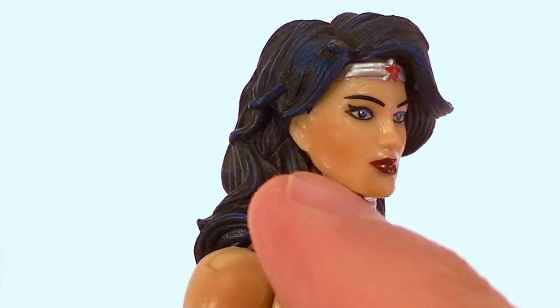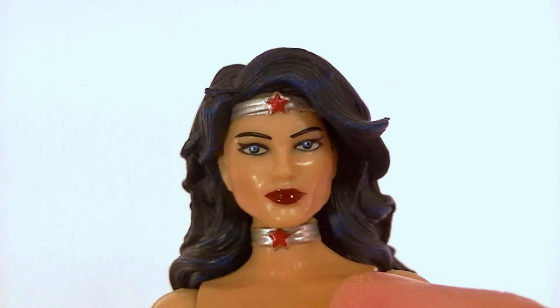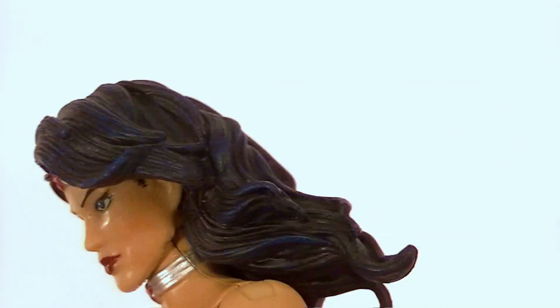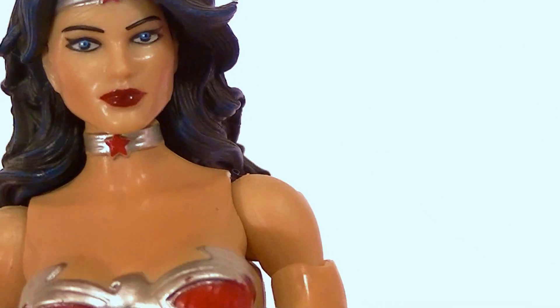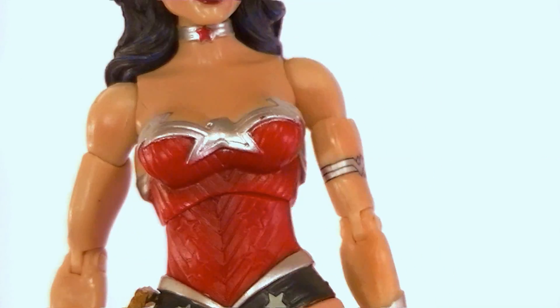The hair looks great and the paint work on it is good too. She has some blushing on her cheeks, and the headband, lips, and eyes are all painted well. There's a nice blue dry brush on the hair to make it stand out — looks great. Same thing with the sculpted necklace-type piece; they did another good job with that.